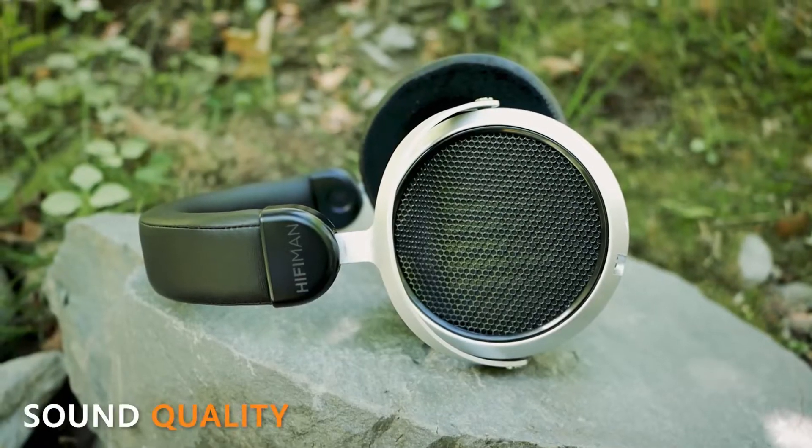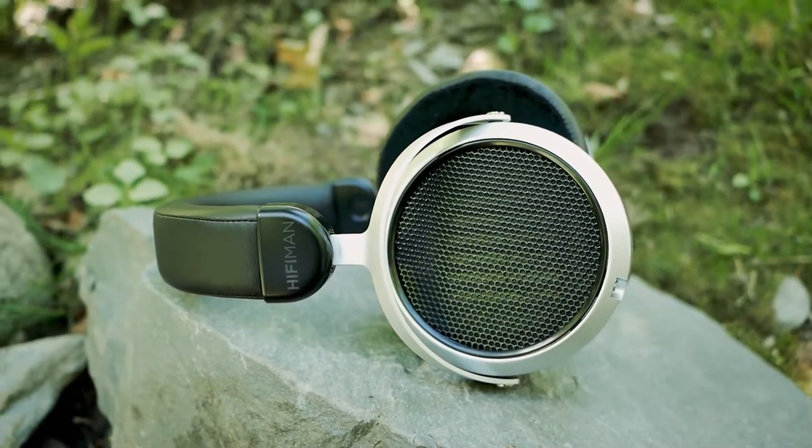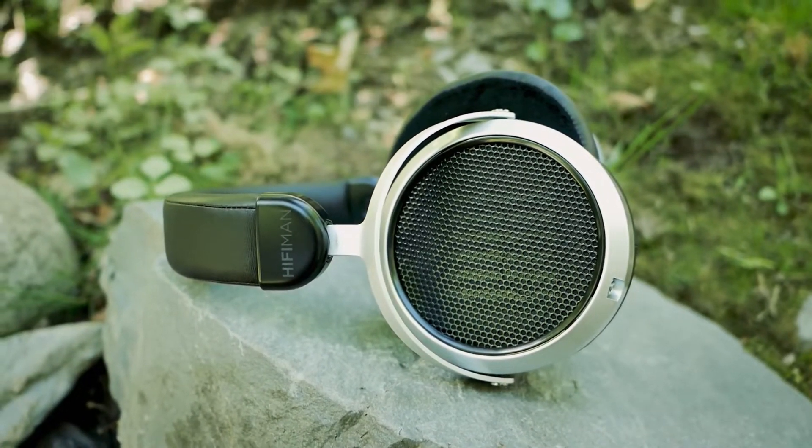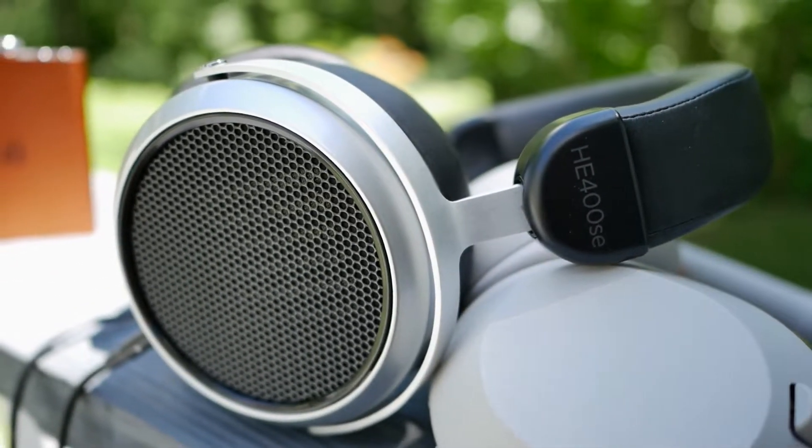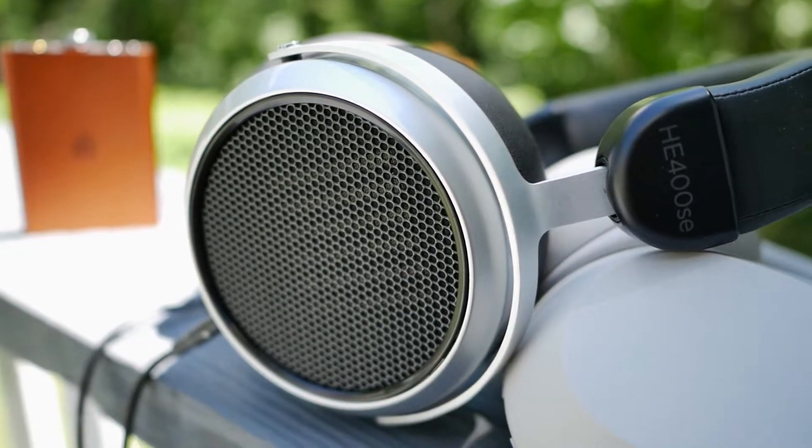I can almost guarantee that the first minute or two with these on, you'll regret not buying them sooner — it's really that good. During my unboxing I had to pick myself off the floor due to the amount of detail the HE400SEs were delivering. Small nuances I thought I'd already discovered on top-end headphones like the Sony XM series or Bose were actually still there for me to find. The strength of planar magnetic drivers is that they resolve finer details of a recording with speed and precision — that's how the tech works.